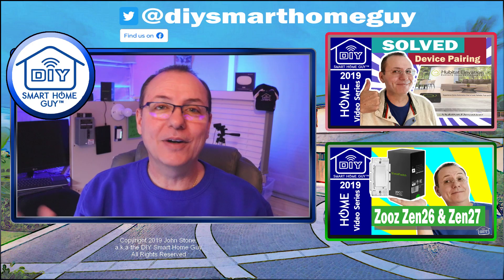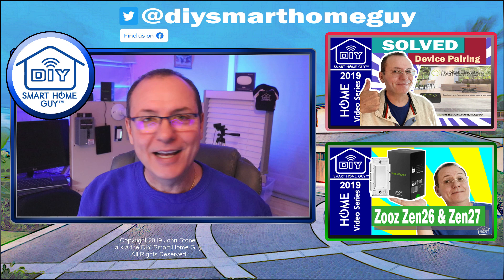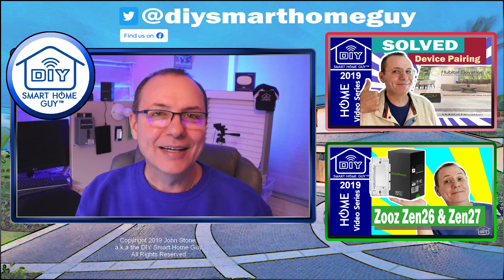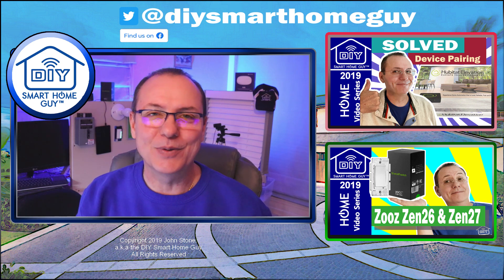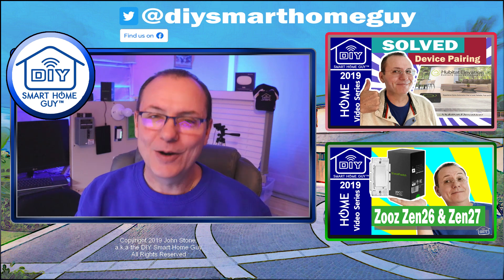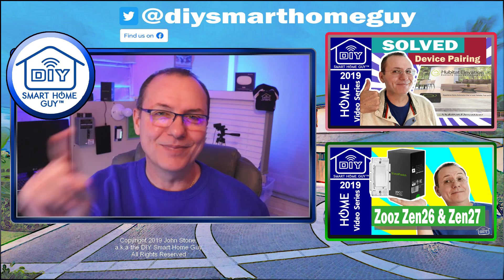I recommend sticking with scene control because I think that's a safer bet. And if you're wondering — hey John, can I use a smart on-off switch to control the dimmer? Well, you're in luck. The answer is yes. Just set up the on-off switch with the same multi-tap features that you use for the secondary dimmer and you're all set. I hope that helped you out. Until next time, cheers.